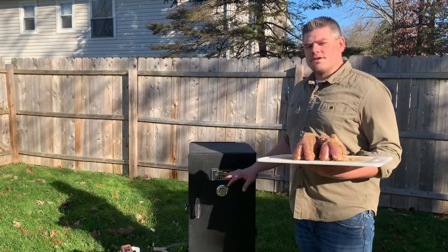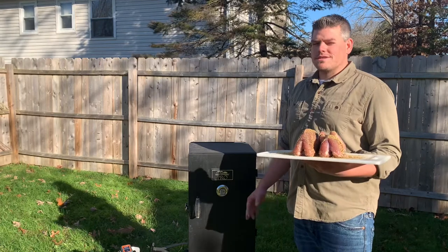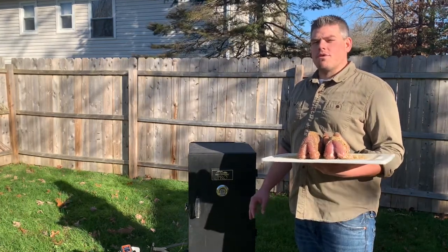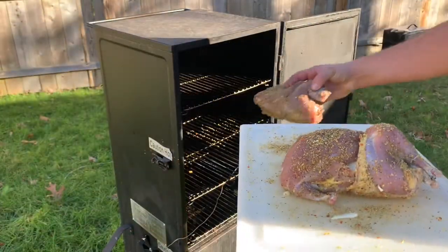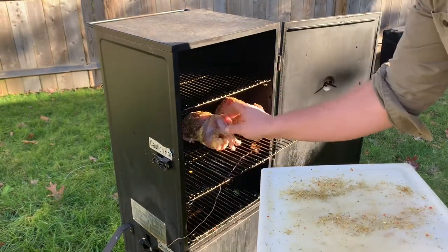I've got my propane smoker with the temperature set to about 225. I'm going to get these birds on there. I expect this to take about three hours, but we're going to watch that internal temperature — I want to bring it up to about 165. Today I'm going to be using a couple chunks of pecan wood, which is going to add some great flavor without over-smoking the bird.